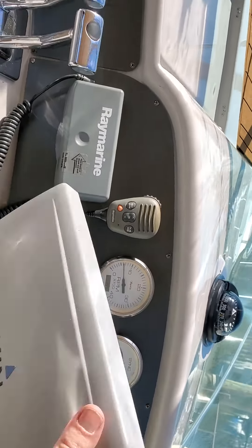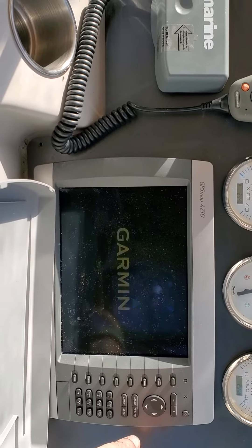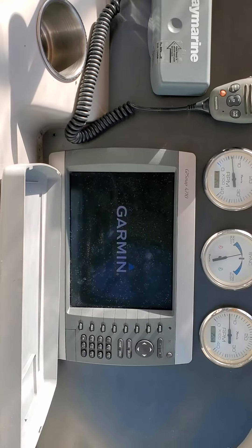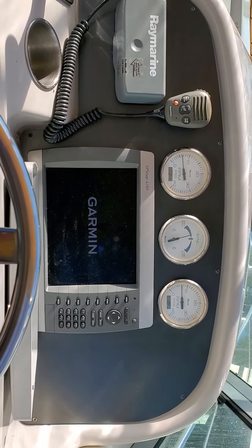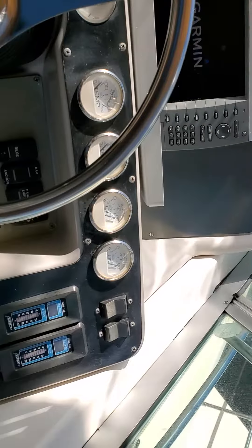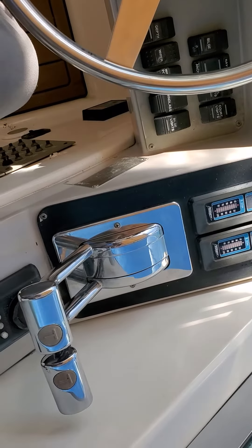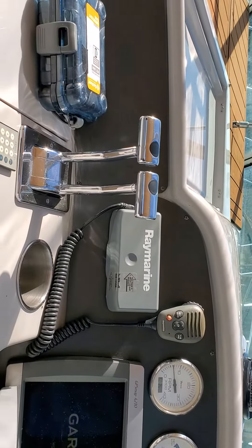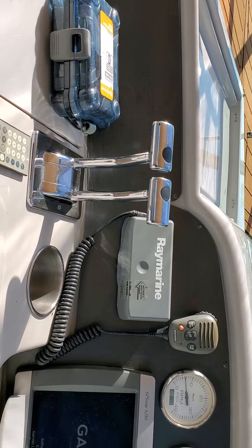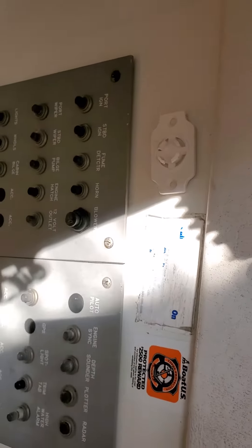This is the Garmin system right here. Power button — it's turning on. Here's the rest of the controls. The power is over here, also right here. This is what you use to steer. Then you have more controls right down here.